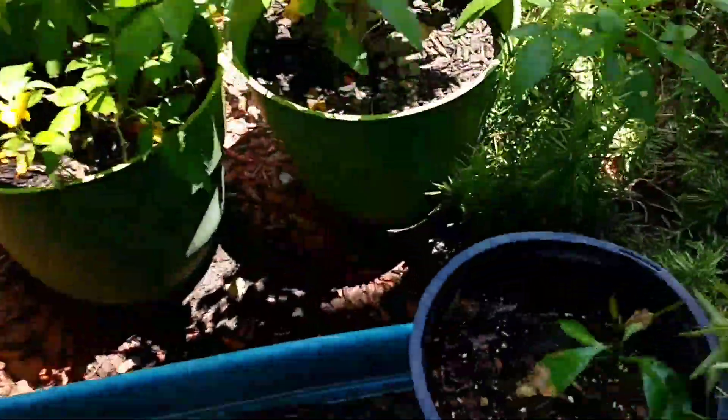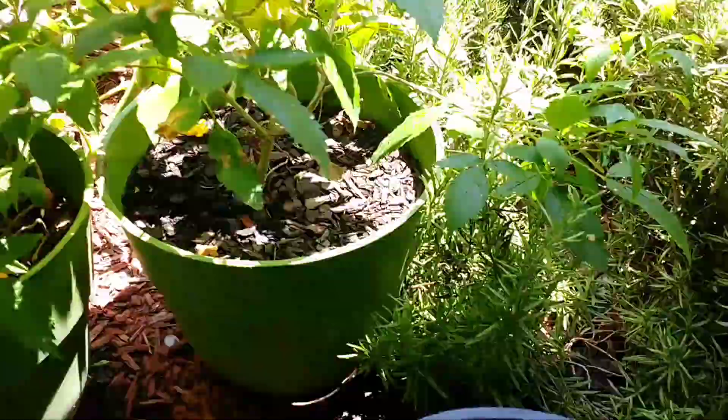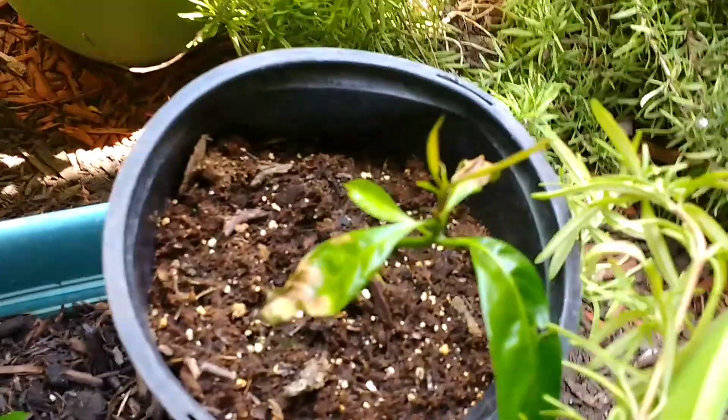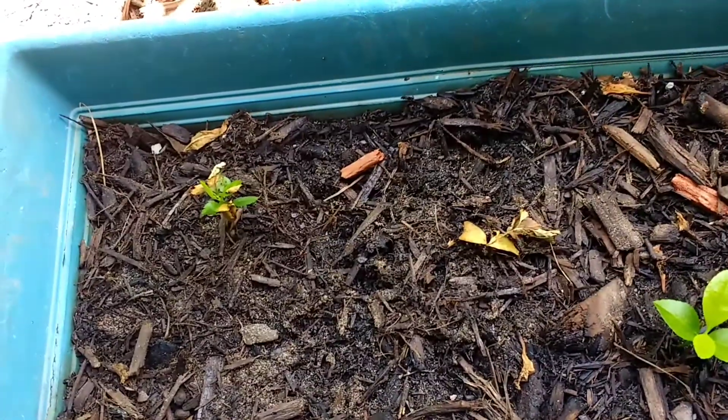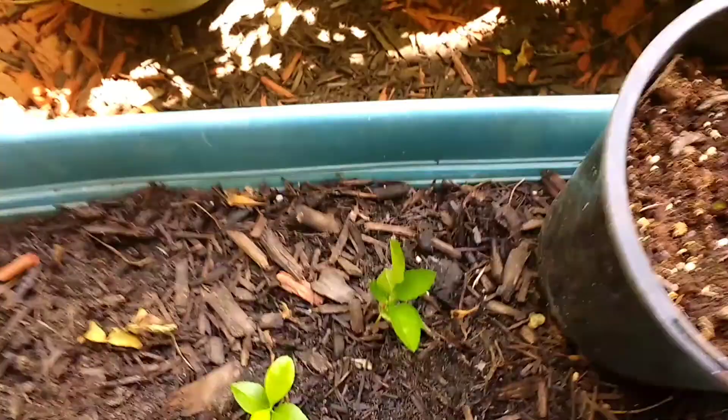Over here, there's another mango tree coming up in that one, down in here. And just a little apple seeds coming up — apple trees.